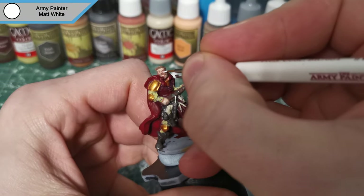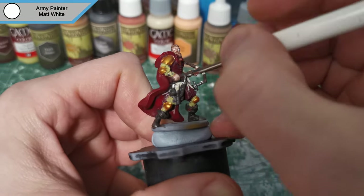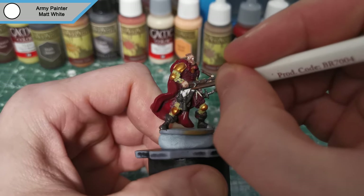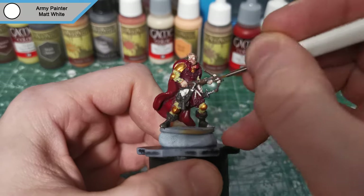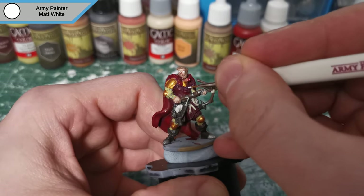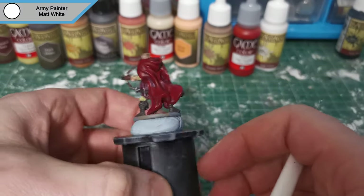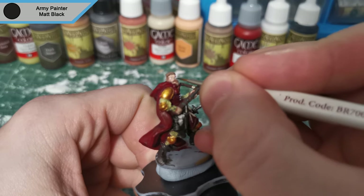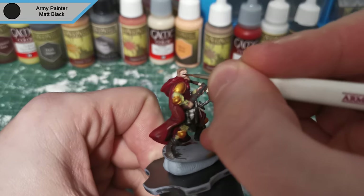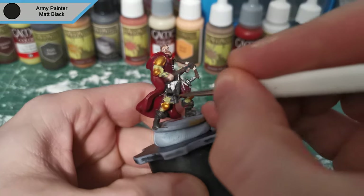Now I'm moving on to matte white, and this is for the eyes — as eyes always start with matte white, and then completely fall apart because it's really hard to actually paint eyes. I also do the edge highlights on the scrolls, and he has some straps on his chest that I've missed, so I'll quickly paint them in as well. Then we're moving on to matte black before we actually move on to the base. This is just for the eyes, and I also do the top and bottom of the hourglass just to separate it from that full metallic look.